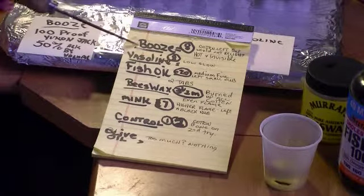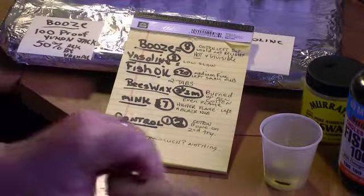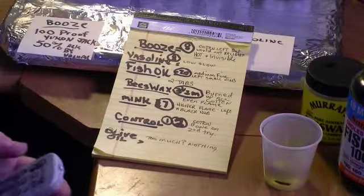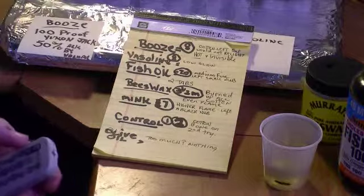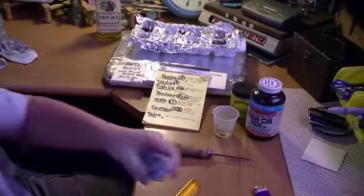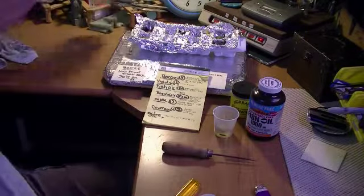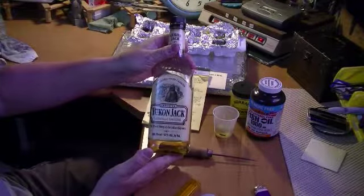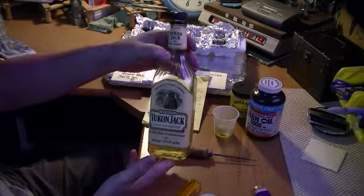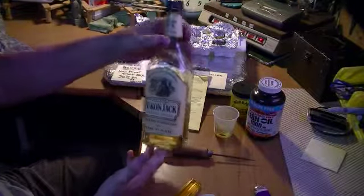But folks, the booze is pretty cool too. Get yourself some Yukon Jack, which is a Canadian liqueur — I think that's 100 proof. Take you a full bottle so if you get pulled over, you're okay. Pour that on your cotton.